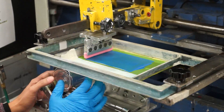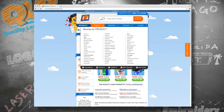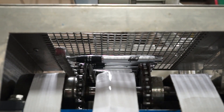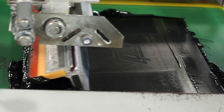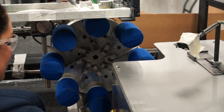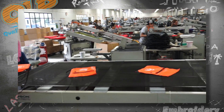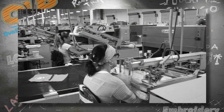Pens? You betcha. Drinkware? Naturally. Totes? Goes without saying. So be sure to check out QualityLogoProducts.com today, where you'll find thousands upon thousands of attention-grabbing giveaways just begging for that sexy screen printed custom logo of yours. Which is why QLP is known coast to coast as the eggs and bacon of the promo industry. Seriously? Ha! I know, I totally nailed it. I don't even know where I come up with these things. You son of a-